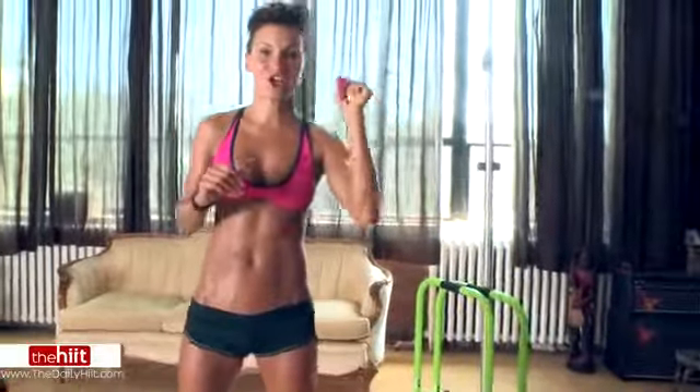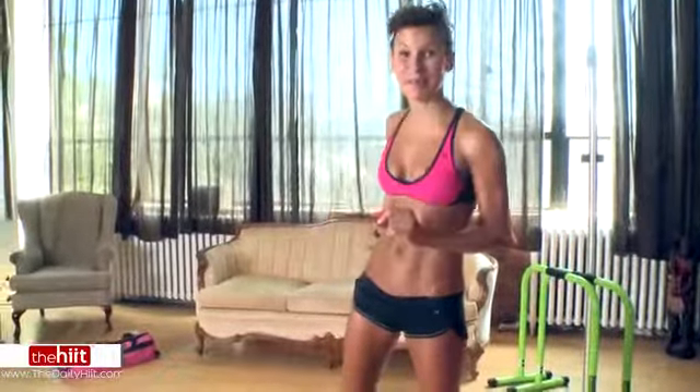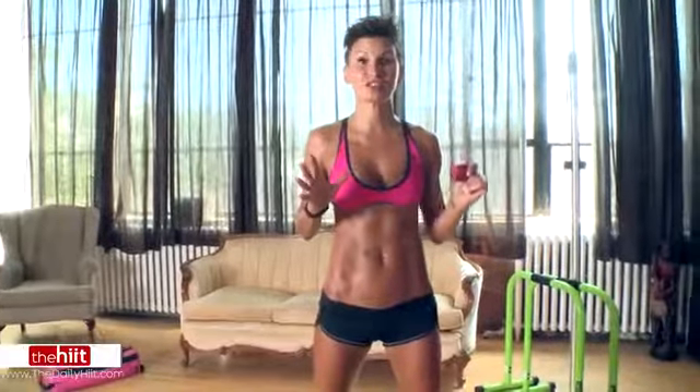Okay, so we've got some cardio abs today. Go hard, go as hard as you can. There's only one piece of equipment I'm using today and that is my equaliser for my tricep dips, so you don't even need it for that. You can use a bench, or you can use the settee, or you can use whatever you want. There are no excuses.